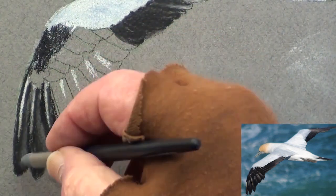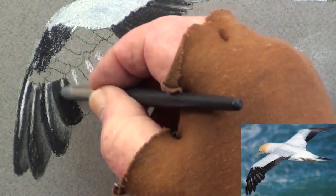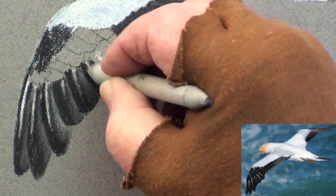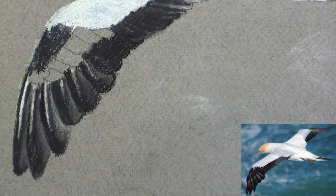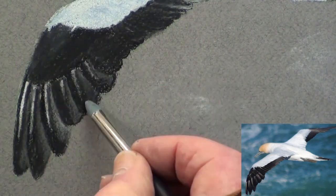Don't be too hasty here — take your time. Continue doing the same to the other feathers, completing one feather at a time so as not to get confused. Blend with the stump and the white pencil. Take your time with the wing, as it is the nearest and largest section of the bird.